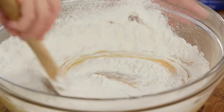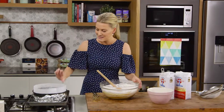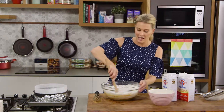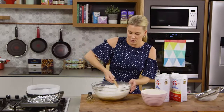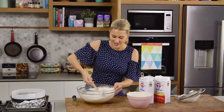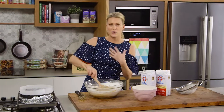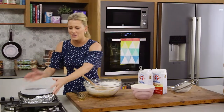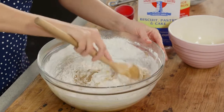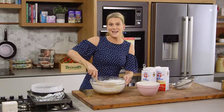It's quite a wet mixture, so when preparing your tin — I've got a tin that's about six centimetres high — I've placed some baking paper inside and around the collar. I've also added a little bit of foil on the outside of the tin, because it's cooking at a low temperature and the mixture is a little bit liquidy, so I don't want it to run everywhere. This cake is going to cook in the oven for about two to two and a half hours, or until a skewer poked in the centre comes out clean.